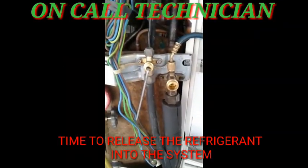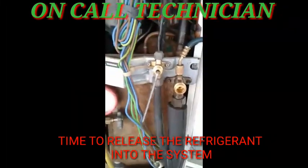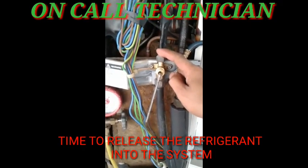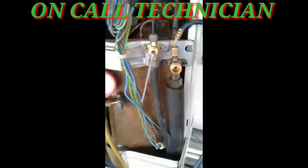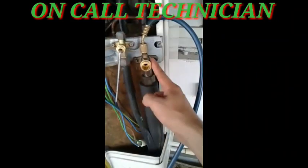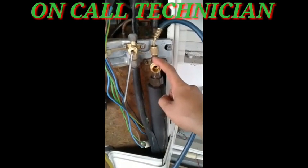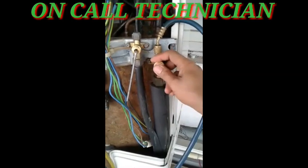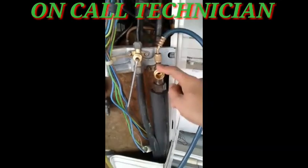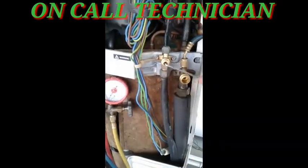The leak — we found the leak in the evaporator. So we are going to bring back the refrigerant into the system. To do that, you open first the high side. A lot of technicians do it differently — if you do it the wrong way, more refrigeration oil goes into the system. So it's better to release the gas by opening this valve like that.